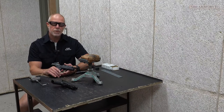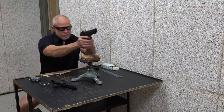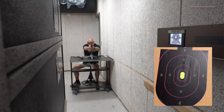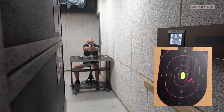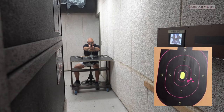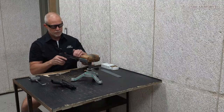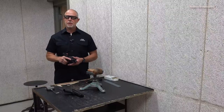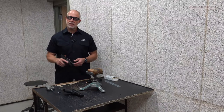The trigger travels a little bit more than usual at a quarter of an inch on the reset. That bench rest group wasn't bad. I know the gun is capable of doing better, and with a little bit more practice I think I can tighten that group. Let's see how it does offhand.